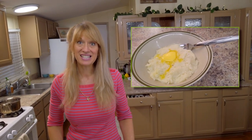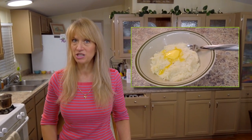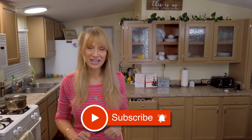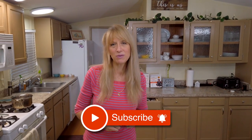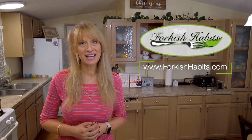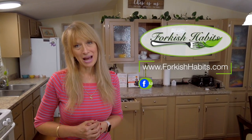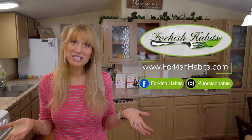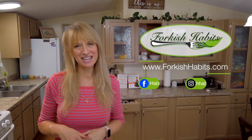If you like this staple replacement for mashed potatoes — mashed collie tatoes — give me a thumbs up. And if you want to see more recipes like this for Bright Line Eating compliant recipes, hit that subscribe and that notification bell so you get notified when I release them. This recipe is on our website at forkishhabits.com. Thanks for coming to my kitchen and visiting — we'll see you next time.